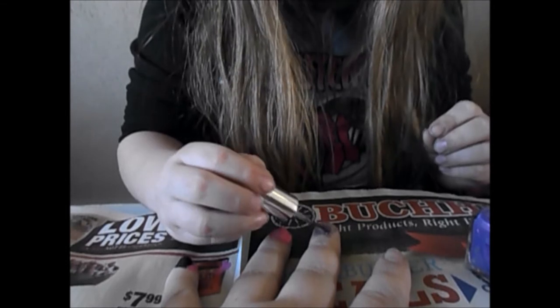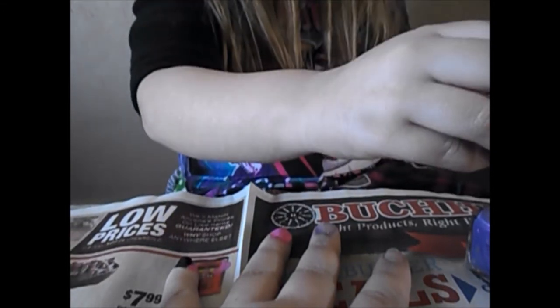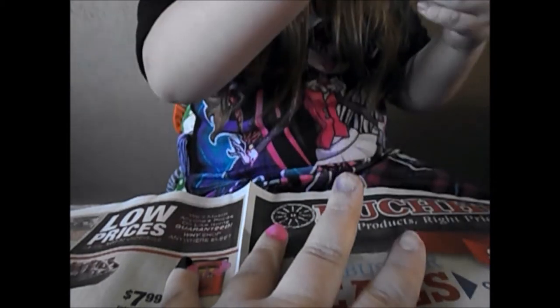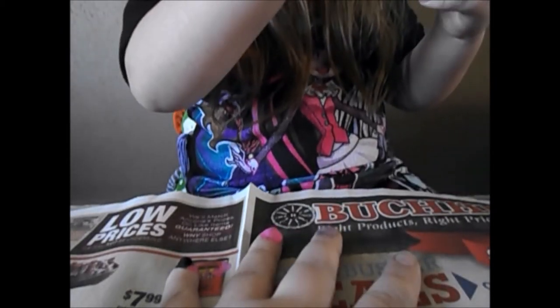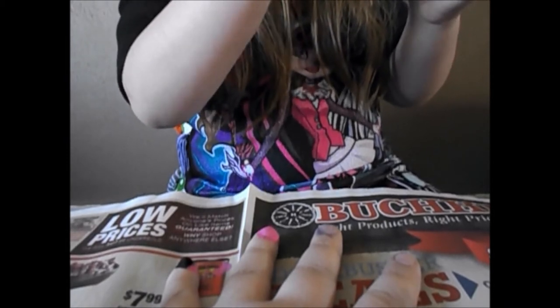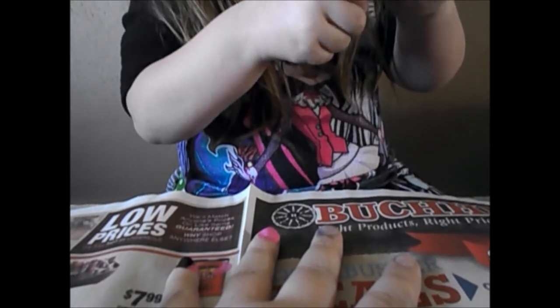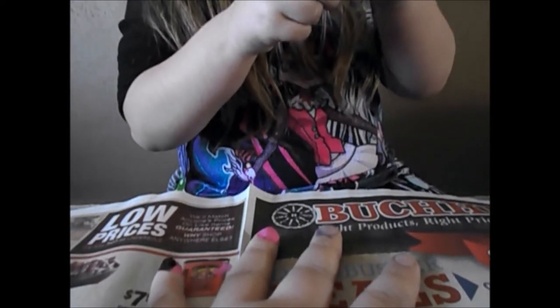Pretty! And I bet the people at work will say, 'Hey, who painted your nails? They're very pretty.' And you'll say, 'My daughter.' And they'll be like, 'Wow, she's pretty good.' Yeah. But I was going to say, 'How can such a little kid do a very good job?'